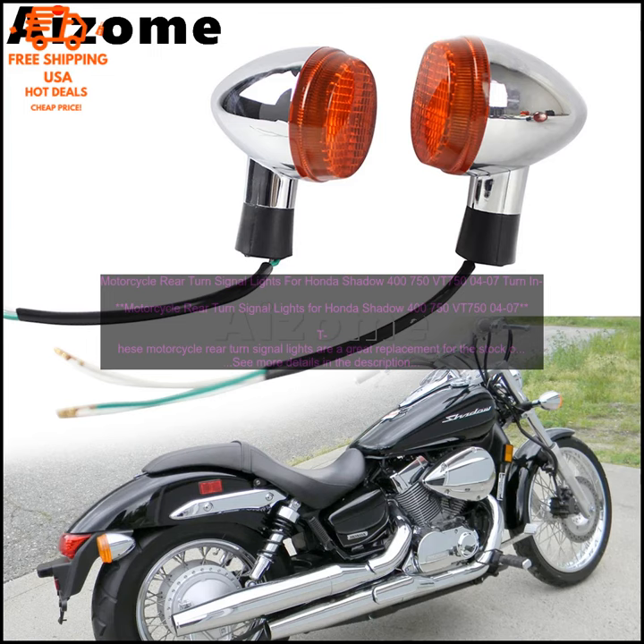Bottom Line: These motorcycle rear turn signal lights are a great option for anyone looking for a quality replacement for the stock turn signals on their Honda Shadow 400/750 or VT750. They're stylish, reliable, and they're backed by a satisfaction guarantee.